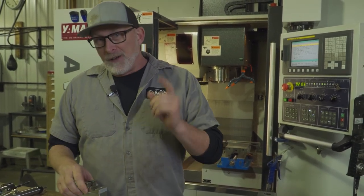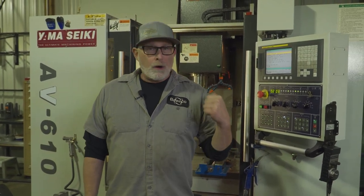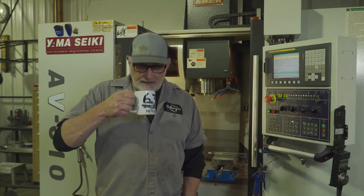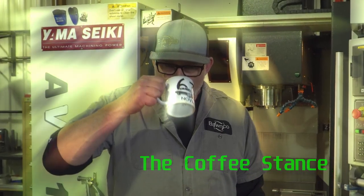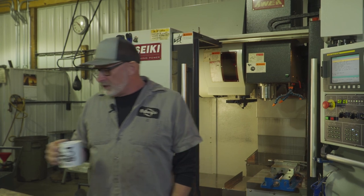First of all, if you're a machinist or even starting to be a machinist or machine operator, the most important thing you've got to have is the stance with the coffee. Or you could do a Monster or whatever energy drink you want, but coffee doesn't run out.